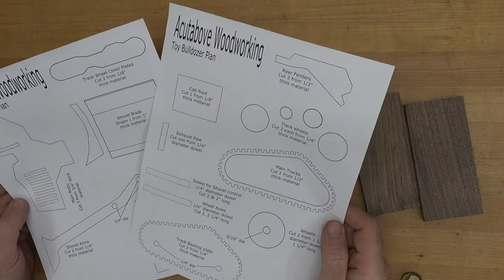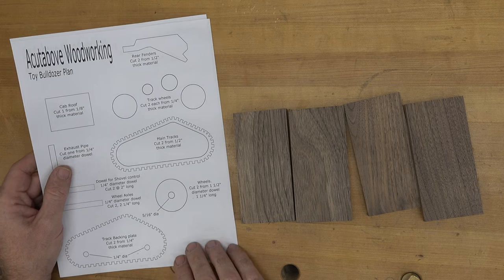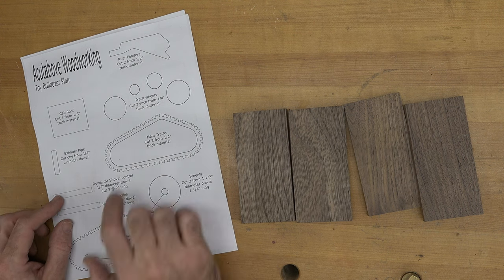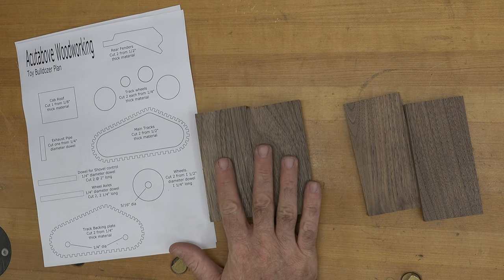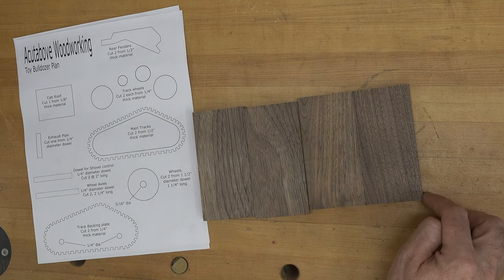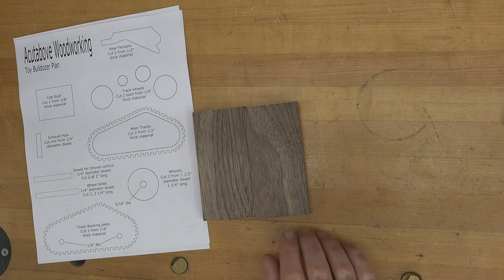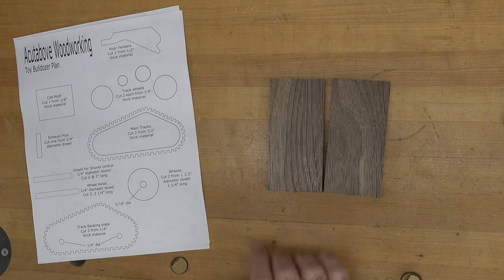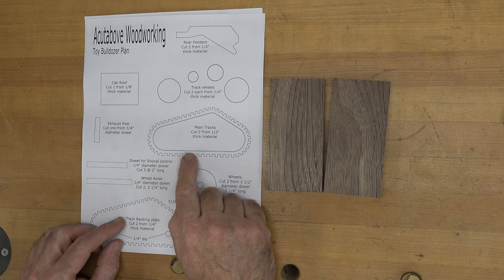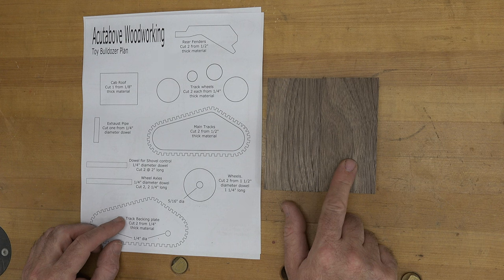There are enough pieces here that it will warrant two sheets. We're going to start off with what I think could be the most challenging part of the build — it's not difficult, it's just time-consuming — and that will be our main tracks. For that we have two pieces of half-inch thick walnut and two pieces of quarter-inch thick walnut, all of them measuring four and thirteen-sixteenths long and two and a quarter inches wide. We can put our quarter-inch pieces aside for now and concentrate on our half-inch thick pieces.